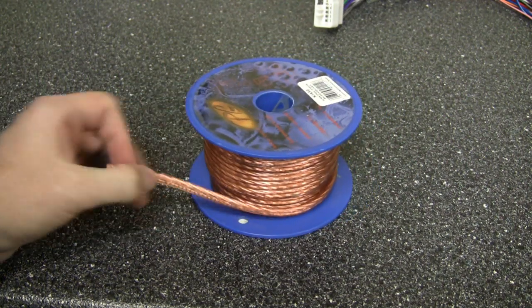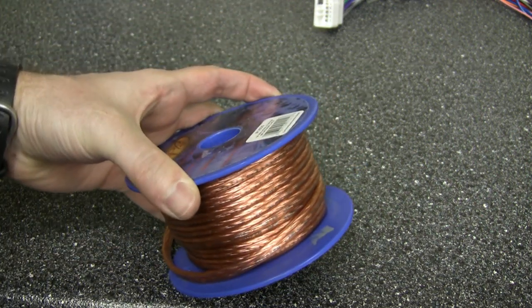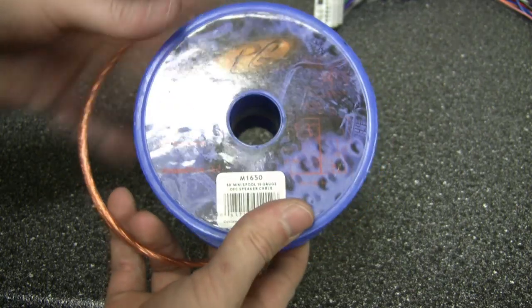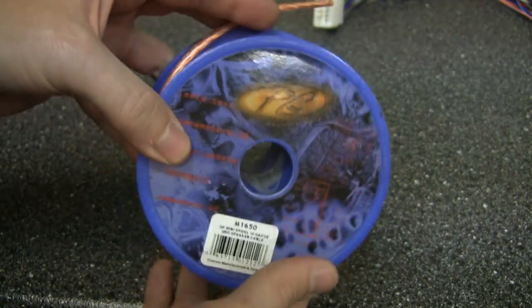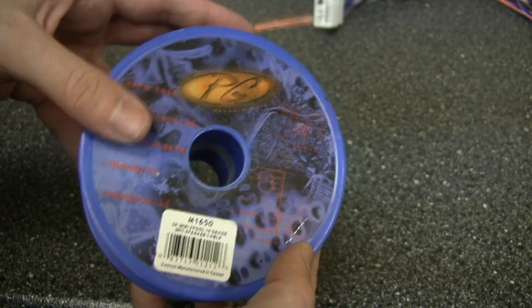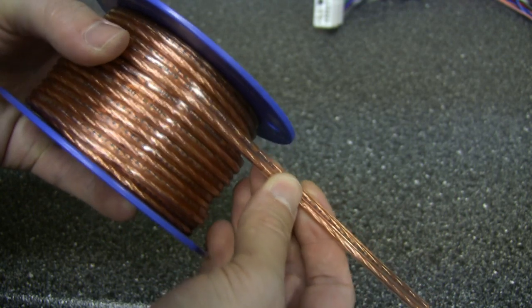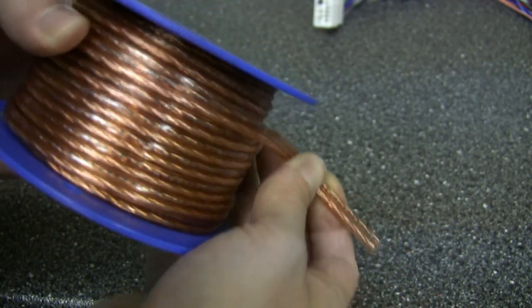I also decided what speaker wire I'm going to be using to run to all the speakers. I'm still trying to keep this project reasonable and didn't think it would make a huge difference to get really expensive speaker wire, so I'm going with this Phoenix Gold 16-gauge oxygen-free copper. It's a lot heavier gauge than what's in the car now — the factory stuff is like 18 to 22 gauge. I'll have one run to each rear speaker and two complete runs to the fronts — one to the woofer and one to the tweeter.